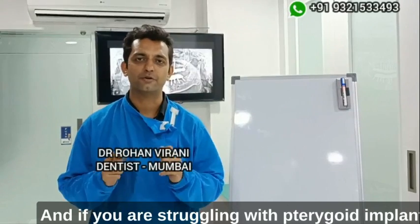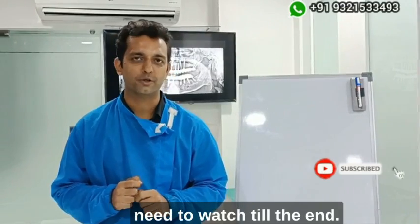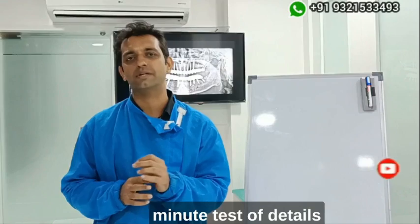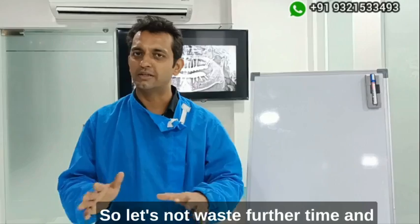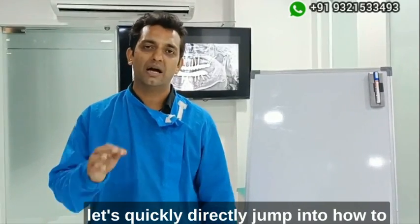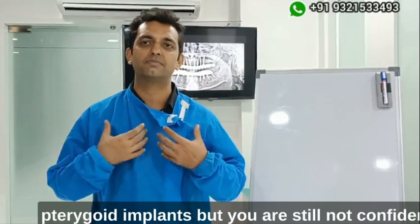Hi, Dr. Rohan Mirani here. If you are struggling with pterygoid implants, this is probably the only video you need to watch till the end. Today I'm going to tell you the minutest of details, including my choice of armamentarium, which has really been a game changer for me. Let's directly jump into how to predictably place pterygoid implants every time.